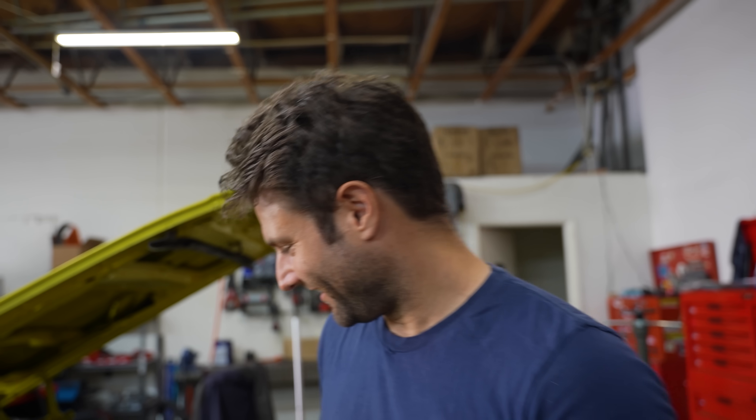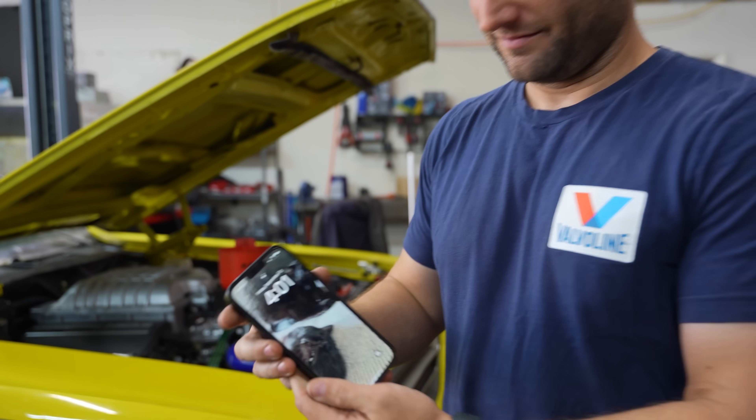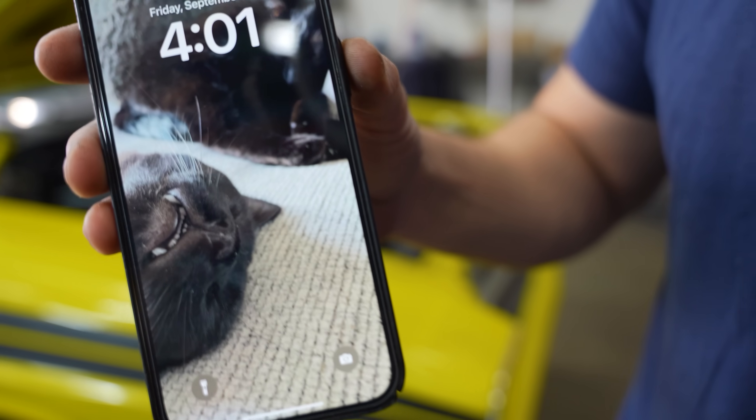I use SimpliSafe to take care of everything here in the shop. Inanimate objects, no matter how financially expensive they may be, don't compare to how important your or my babies are.